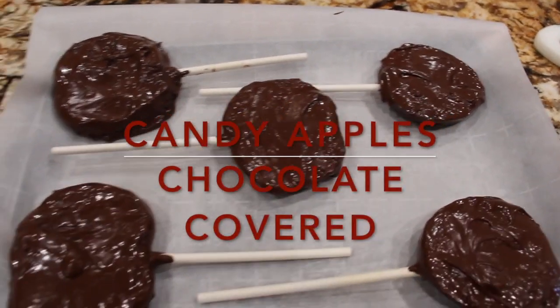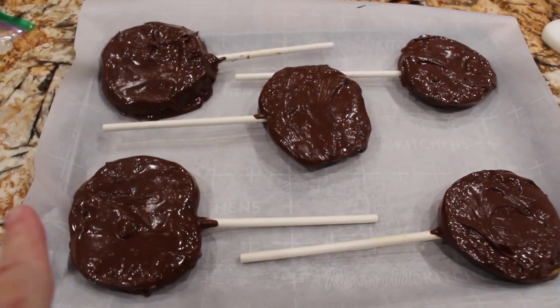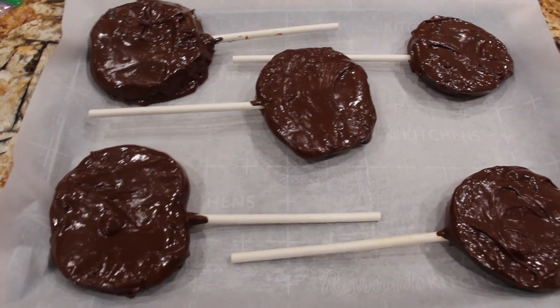Welcome to Cheryl's Home Cooking and today what I'm going to show you is how I make these candy apples. So let's get started.